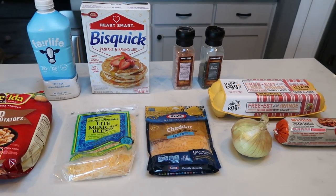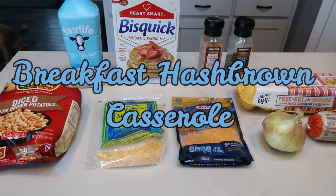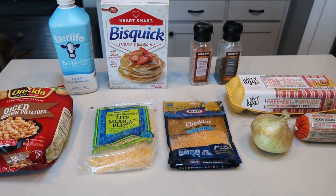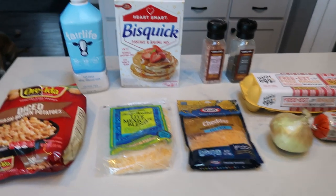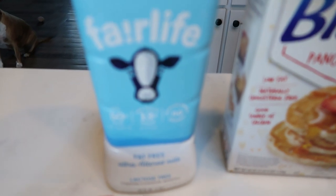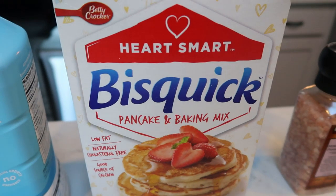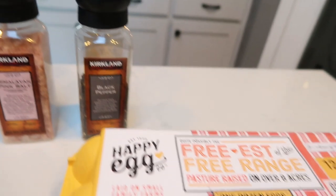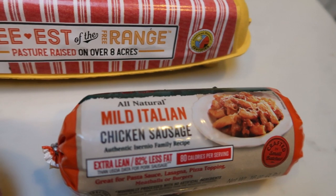For breakfast this week we are going to be having a breakfast hash brown casserole. This sounds so good. You are not going to need anything else for breakfast other than some fruit, because you have your protein, your starch, and even some cheese. You're going to need some milk or milk alternative — I'm using Fair Life nonfat milk — Bisquick Heart Smart baking mix, salt and pepper, eggs, and chicken sausage. I'm using Sermio's mild chicken sausage.